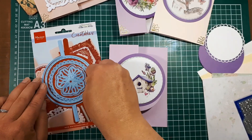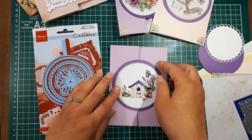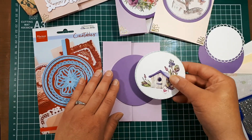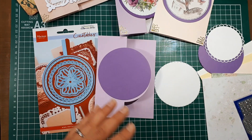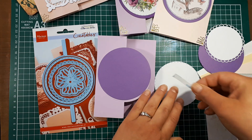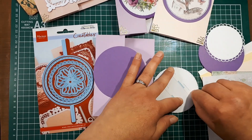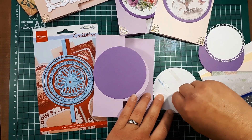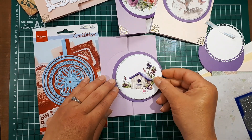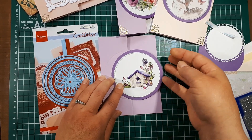If you don't have this die you can always use any circle die to cut that out, or a square die if you're doing the square version. I recommend using double-sided tape here because the cutting sheet paper is very thin — if you use glue it may warp and you'll see the glue behind the paper. So just go ahead and attach the layered element with tape.